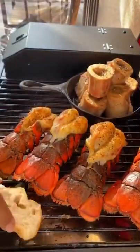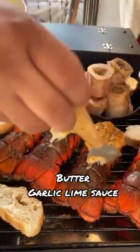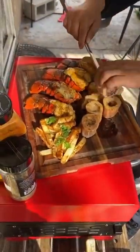I'm gonna be toasting some bread and basting the lobster with a butter garlic lime sauce. There it is, looking super good — enjoy!